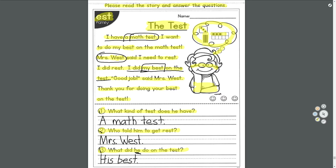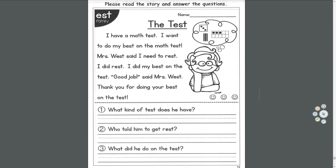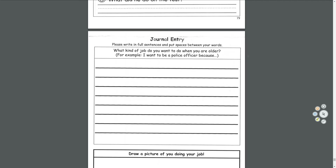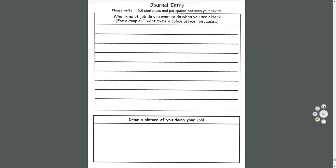Now, because it's Friday, we have a journal entry. This one's all about what do you want to be when you grow up — a firefighter, a police officer, a chef, a teacher, an engineer, an astronaut, a race car driver.